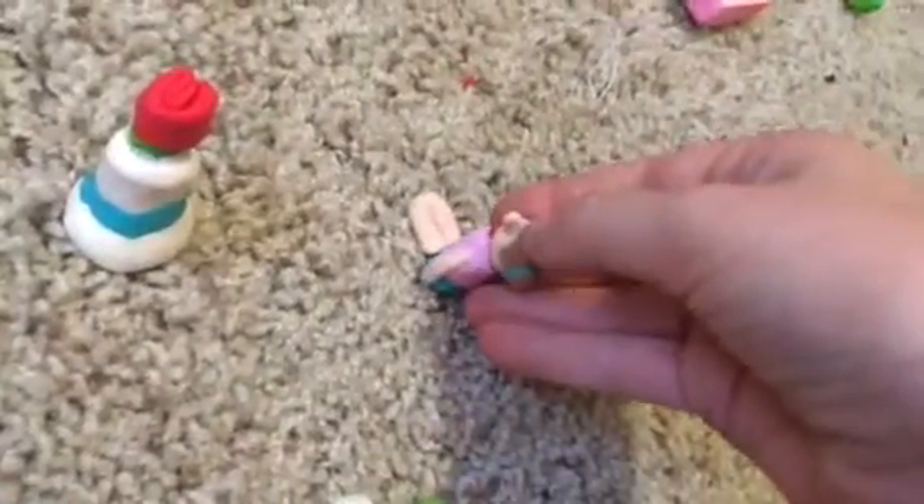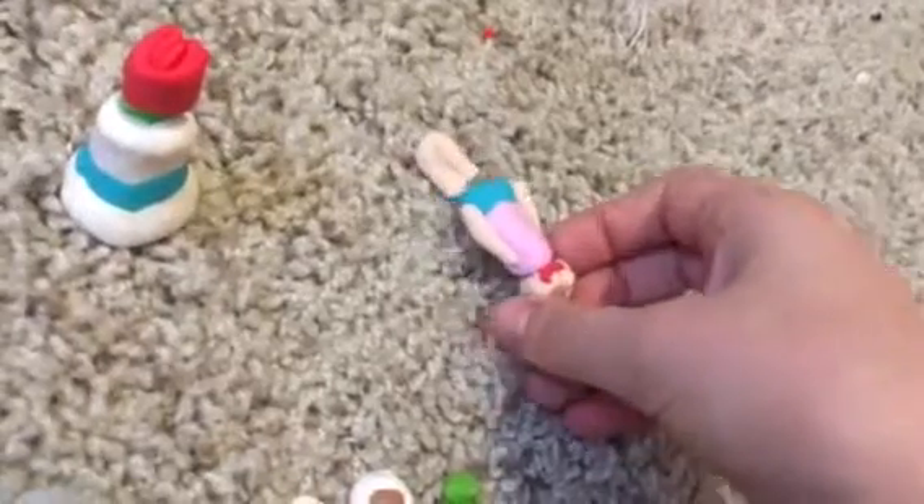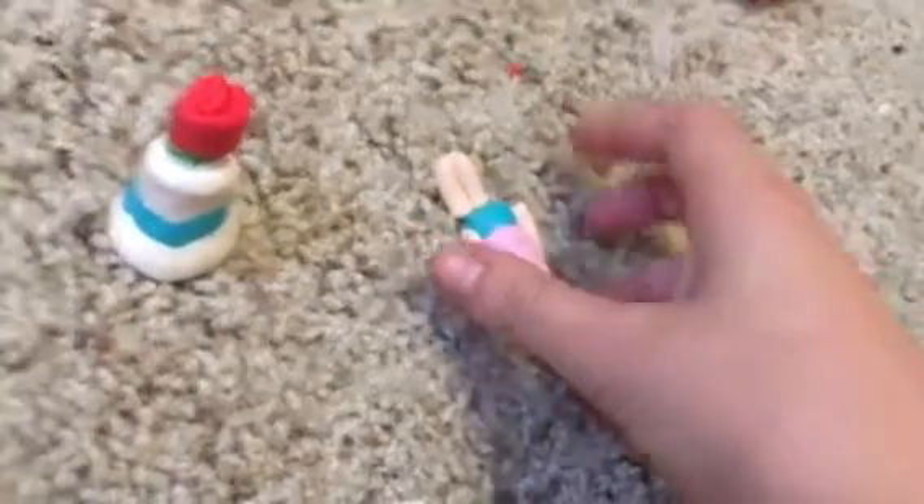This is a person — the legs came off; I did not do this on purpose. But if I want to make them sitting down I could just glue them, or if I want to make them standing up like I did before, I could glue them back on.